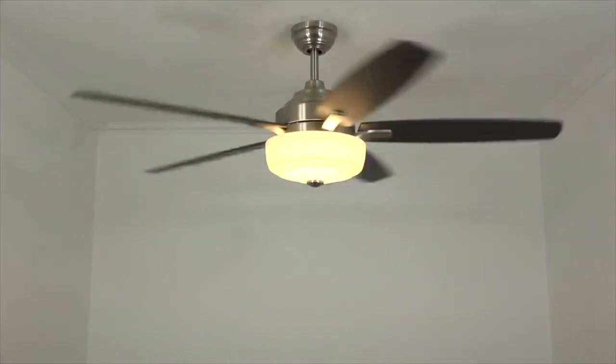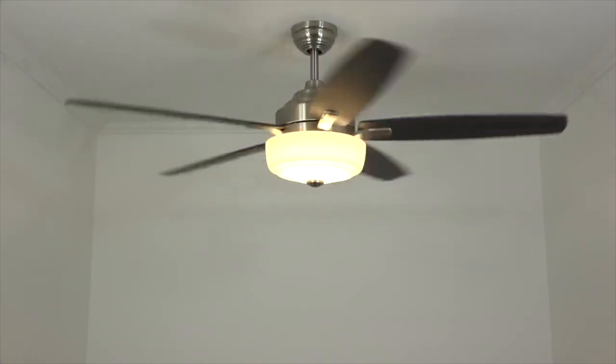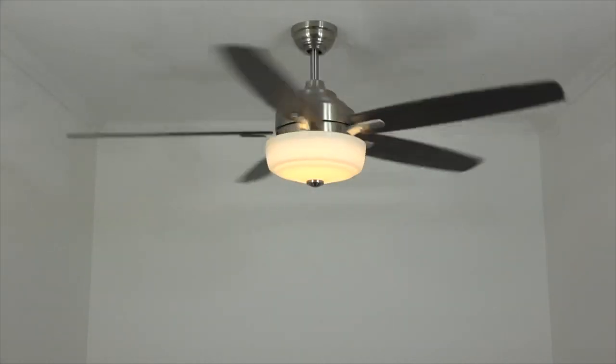Congratulations! Your ceiling fan installation is now complete. Time to sit back and relax with a nice tall beverage and enjoy your new ceiling fan. Thanks for watching, and if you found this video helpful please click like and subscribe down below — that'll help other people find the video as well. And as we always say, keep it breezy!